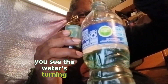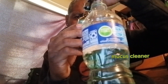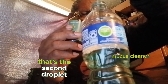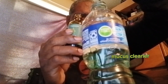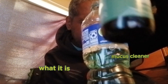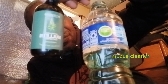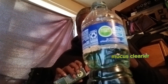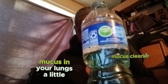You see the water's turning green — that's the first droplet. That's the second droplet. Putting the top back on, this is what it is. Put it back in the box.